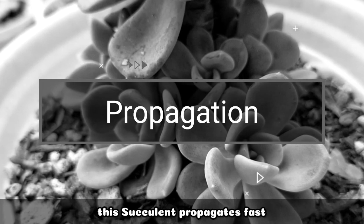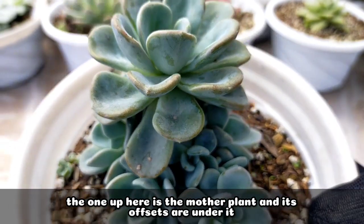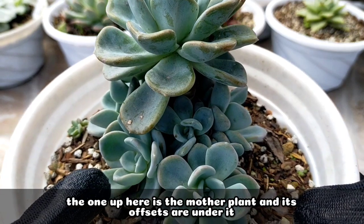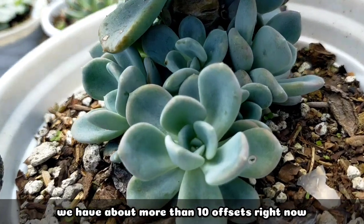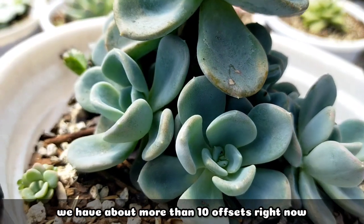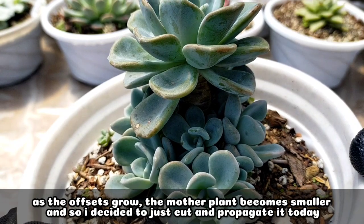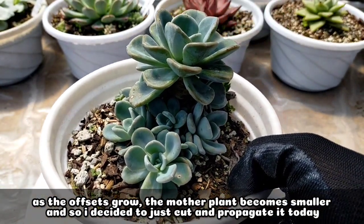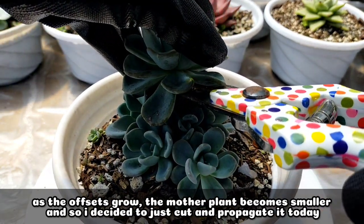For its propagation, this succulent multiplies very easily. The one on top is actually the mother plant, and the ones below are the offsets — we have 10 or more offsets right now. As the offsets grow bigger, the mother plant gets smaller. So I decided to cut and propagate the mother plant.